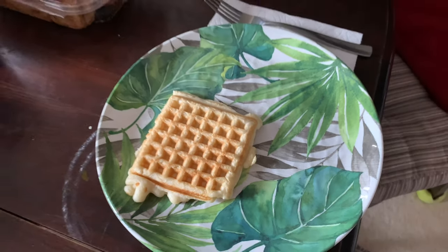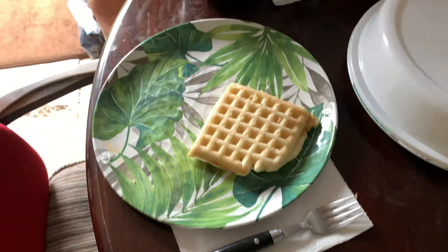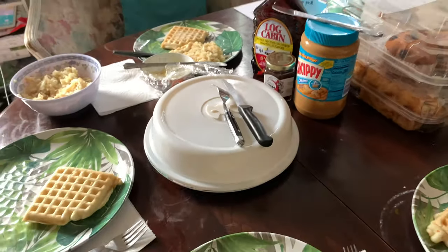So this is breakfast for Saturday — waffles and hash browns. Have a nice day, guys! Happy Easter, love you guys! Aloha! Breakfast is served!